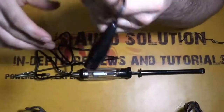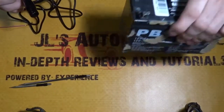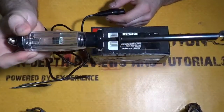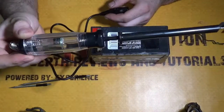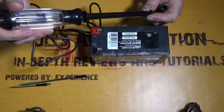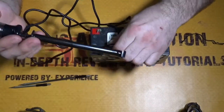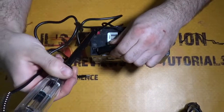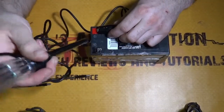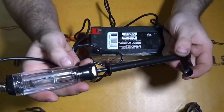We'll go ahead and test the light. I think it's an LED but it doesn't say on the box or on the Amazon description. It's supposed to have a buzzer — so when it finds power you get a little buzz. And it lights up red.